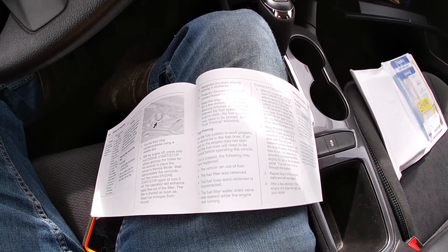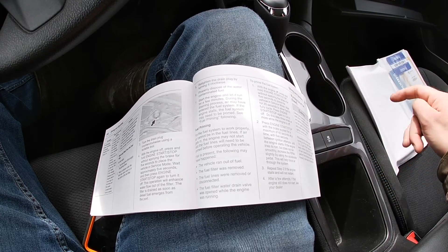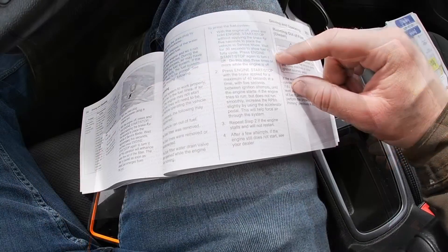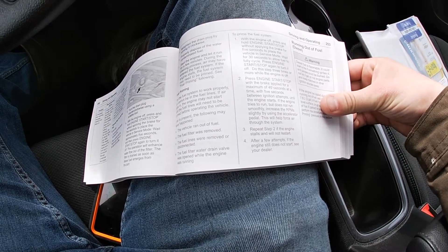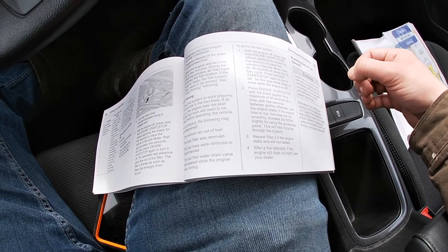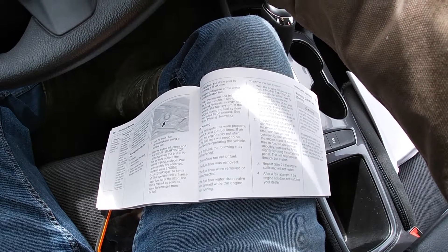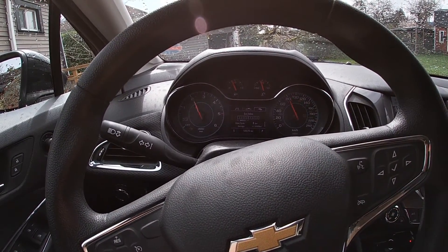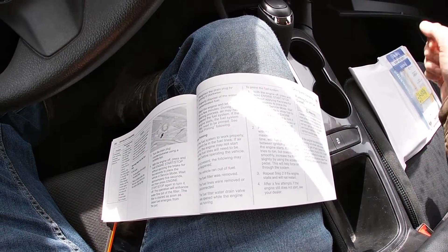I've got my owner's manual here to learn about the fuel priming sequence. What they want you to do is hold the stop/start button for five seconds with your foot off the brake and it should go into service mode. Then you wait 30 seconds to allow the fuel to fully cycle, then press the stop/start button again to turn it off. It says to do this three times or more while the engine is off.